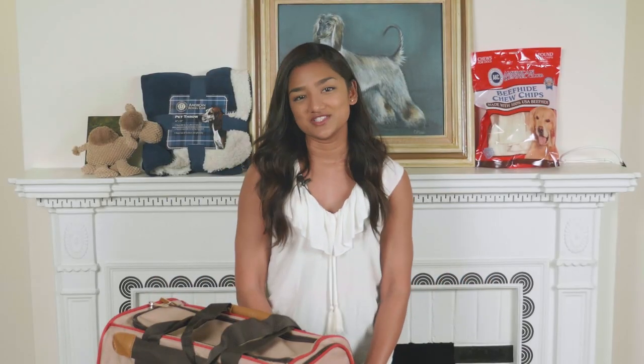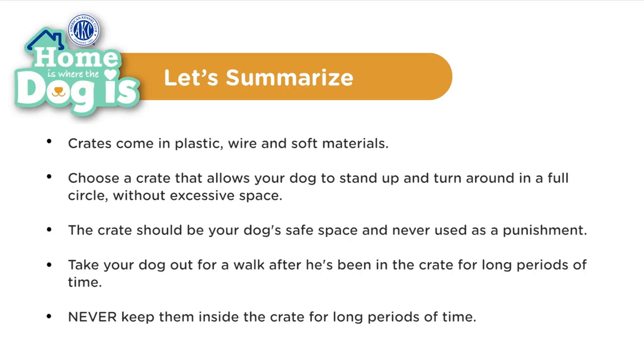But again, don't leave your dog in the crate all day. So what did we learn today? Crates come in plastic, wire, and soft materials. Choose a crate that allows your dog to stand up and turn around in a full circle without excessive space. The crate should be your dog's safe space and never used as a punishment. Take your dog out for a walk after he's been in the crate and make it a routine. Never keep them inside the crate for long periods of time.